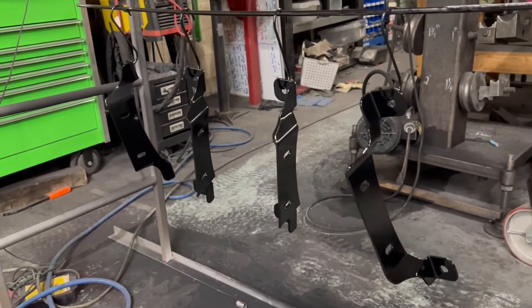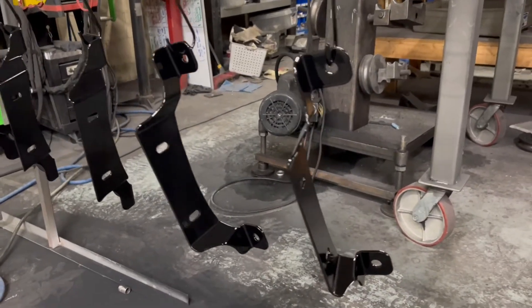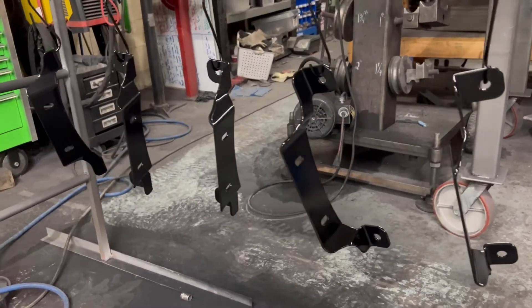Here they are straight out of the oven. So at that point, they are pretty much done — just waiting on you to order it, and we'll package it up and ship it.